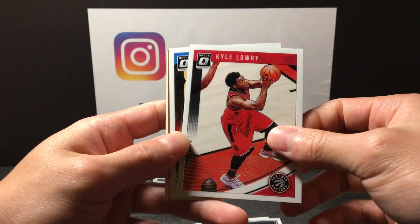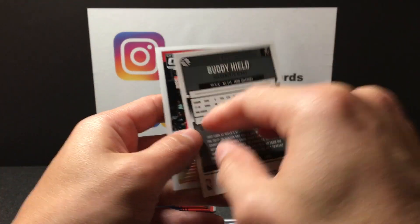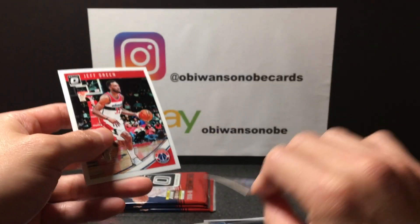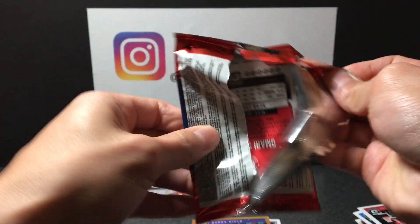Kyle Lowry, Evan Fournier, got an orange Buddy Hield numbered out of 199, and Jeff Green. Three packs left.